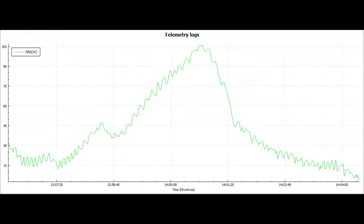You can see from the telemetry logs that I reach just over a hundred meters before I was too far downwind, so I turn back and land. Hopefully this has been useful.